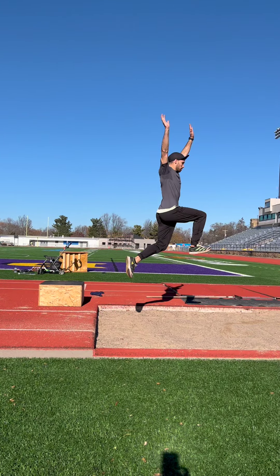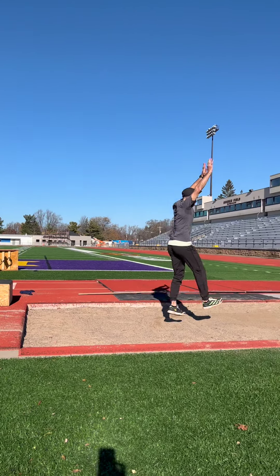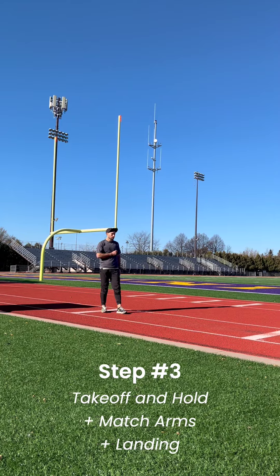At this point, you're 90% of the way there. Finally, put it all together with a landing.